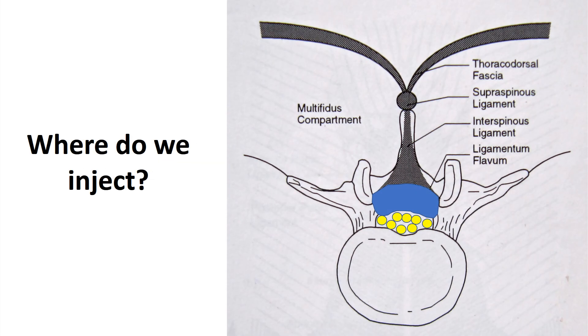So where do we inject? We're injecting into this supraspinous ligament and into this interspinous ligament. See how that connects into the ligamentum flavum — so if we can get those tighter, we can pull that ligamentum flavum out of the spinal canal. All we need is a millimeter or two to make that work. We're also injecting into those swollen facet joints, and then around those irritated nerves, and then into the stabilizing muscles as well.